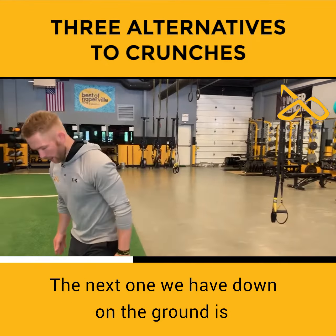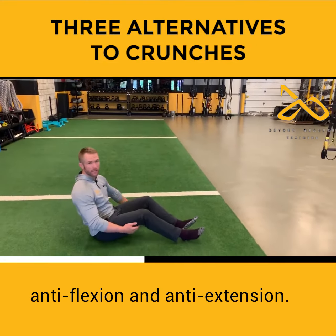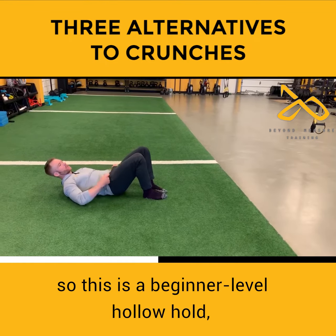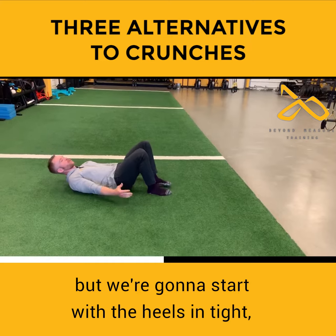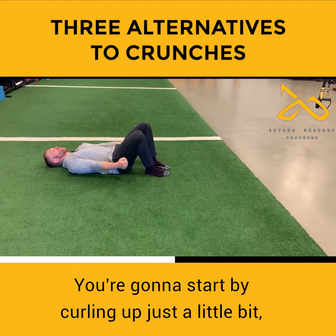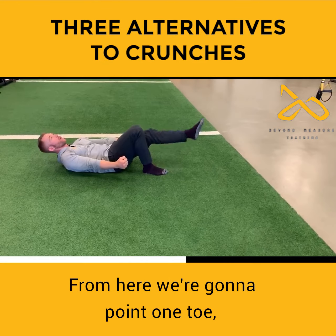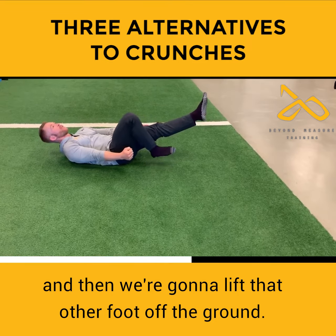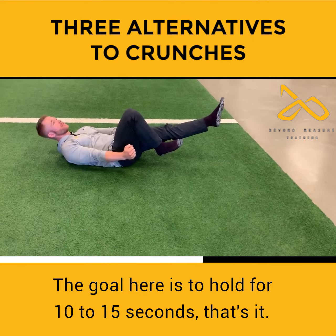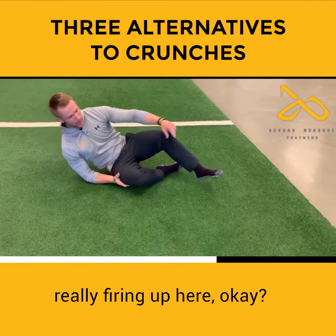The next one, down on the ground, is anti-flexion and anti-extension. We're going to do a hollow hold variation — this is a beginner level hollow hold. We're going to start with the heels in tight, arms out in front. You're going to start by curling up just a little bit, a little mini crunch. From here we're going to point one toe, and then lift that other foot off the ground. The goal is to hold for 10 to 15 seconds. You should feel your anterior core really firing up here.